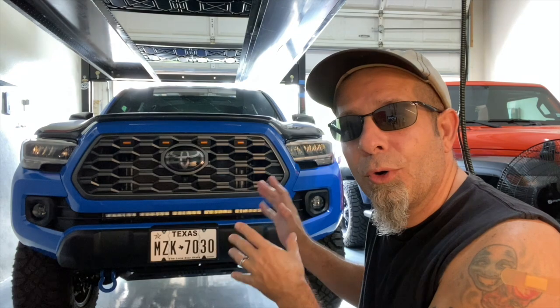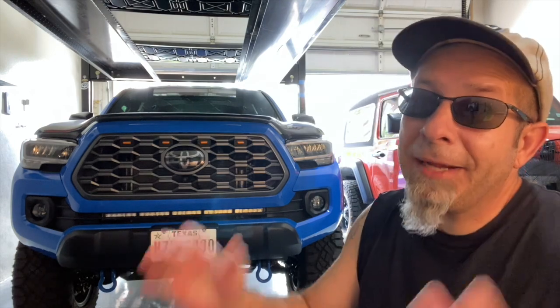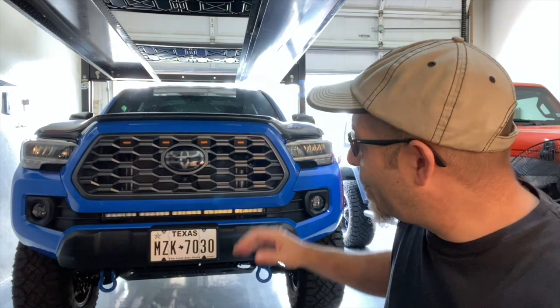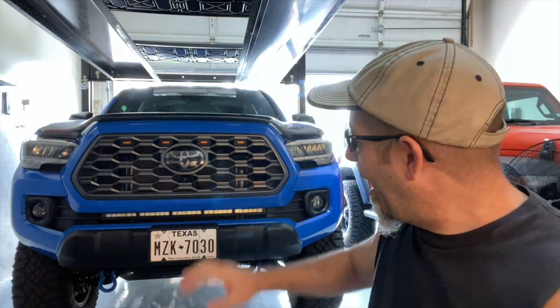As I mentioned, I had the TRD ProGrill on there for quite a while. That was one of the first mods I wanted to do for the truck. I ripped off my original grill, sold it — that was a stupid mistake — but somebody got a good grill out there. Now I have the OEM. I went back, bought another one — that was a wash — and put this thing on.